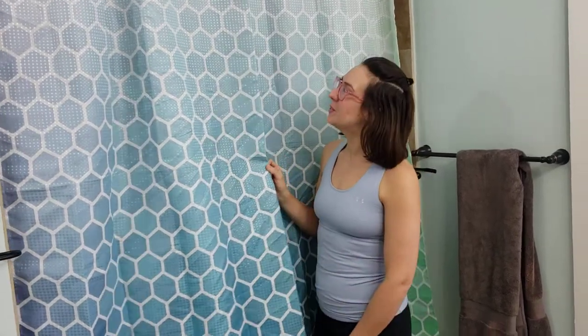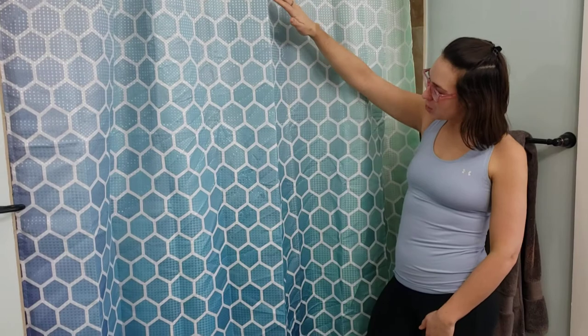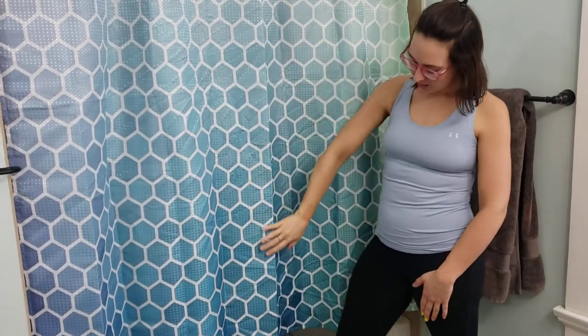Check out this adorable new shower curtain that we just got in. When I brought this out of the packaging, I was just amazed by the bright colors and this ombre effect. You can see how it's really light at the top and then it just slowly fades to a darker color.